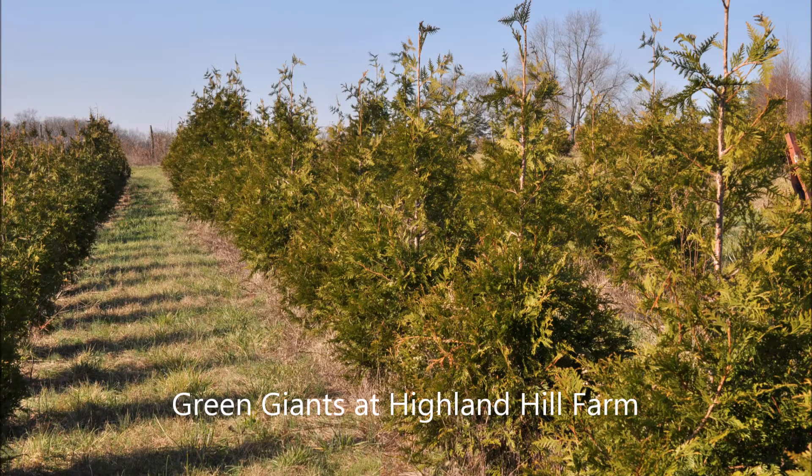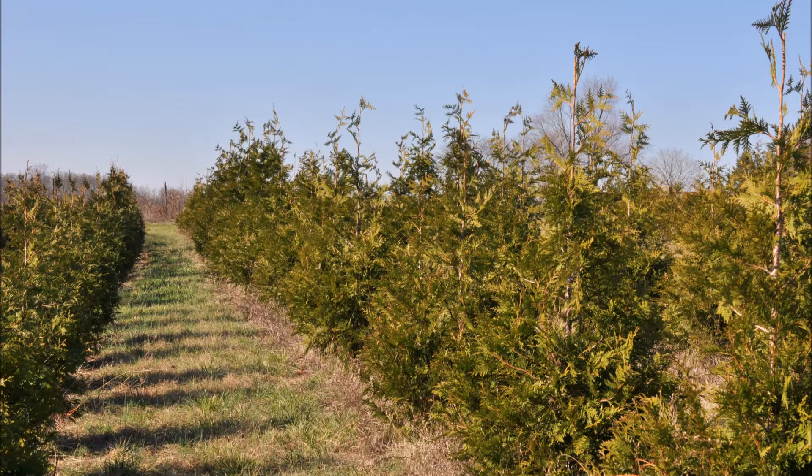These are our green giant arborvitaes. This picture was taken in December and they're starting to show some winter color. The green giant arborvitae is a very fast growing arborvitae, growing up to three feet a year. It likes to grow with a single leader. If it has multiple leaders, you should cut them out.